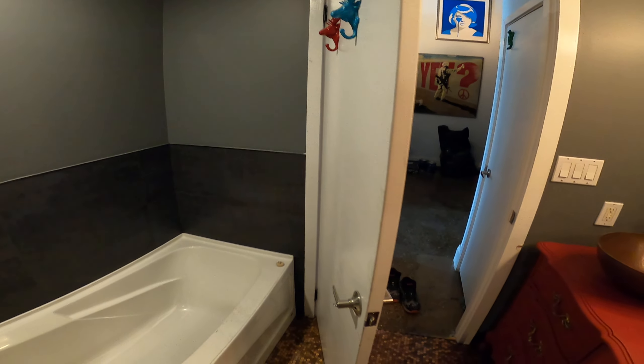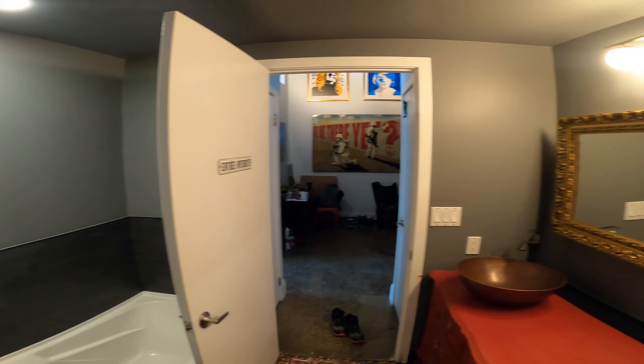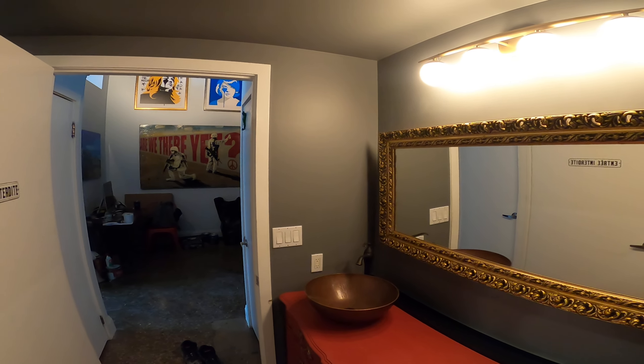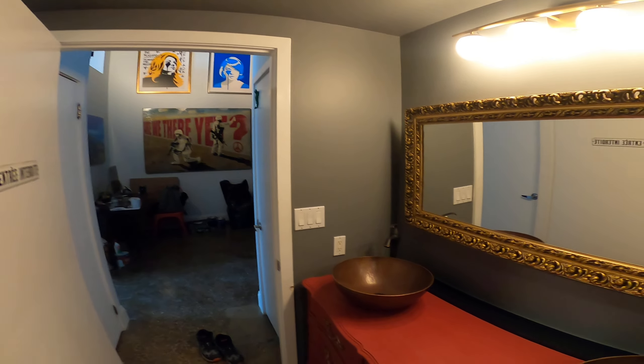This was the existing door. I think the customer is going to paint that trim black — he wanted to do all the painting himself.